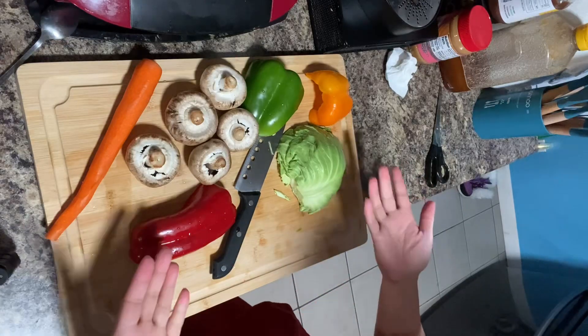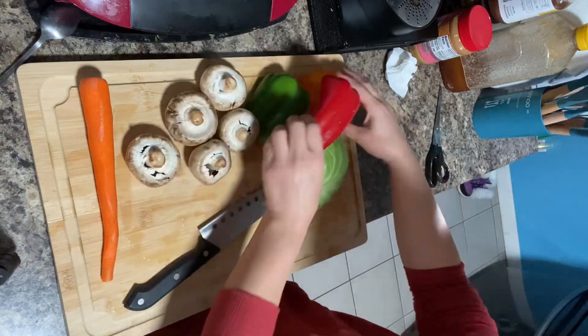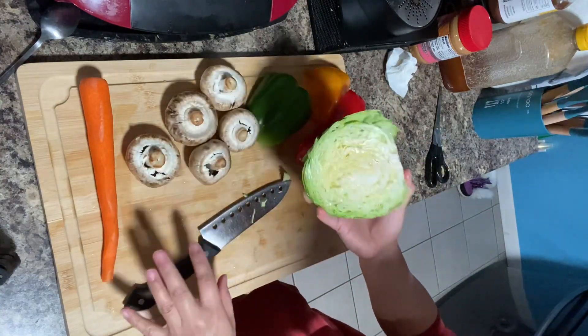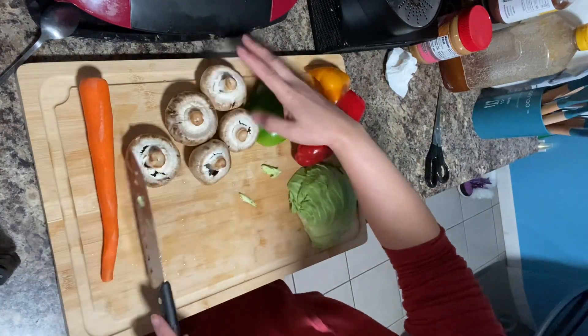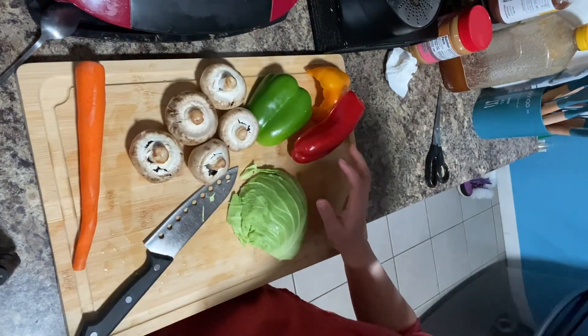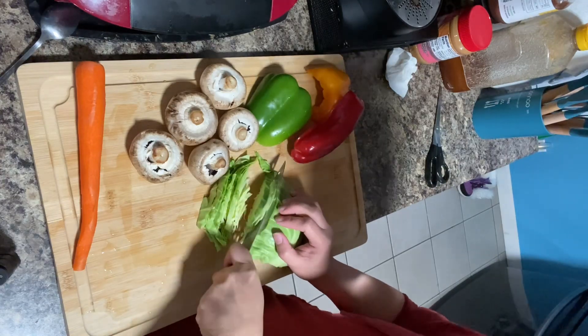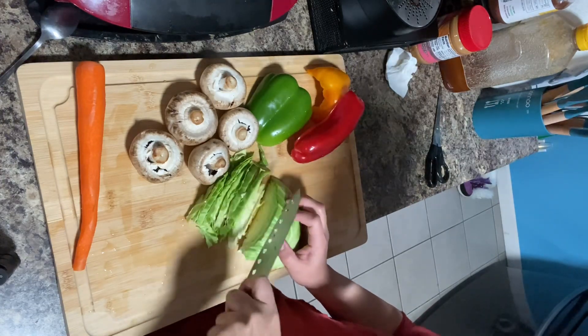Hello guys, good afternoon. Now we have here a bell pepper, cabbage, mushrooms, and carrots, and we have to slice all of them.